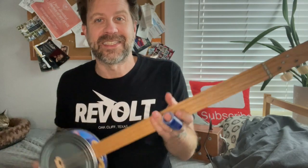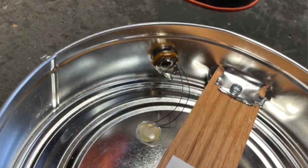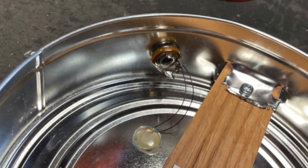But it's not — that's just the way it sounds. So I thought, what would it sound like electric? I added a piezo pickup and a jack here. I've got one of my cigar box amps here, so let's plug it in real quick.